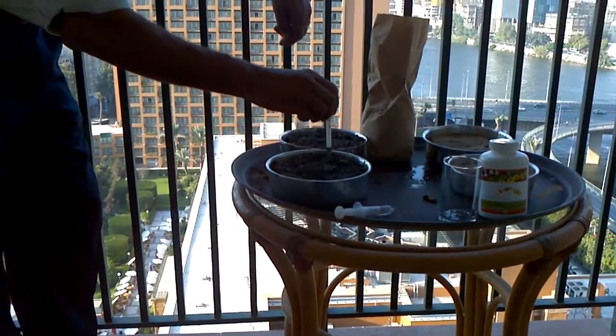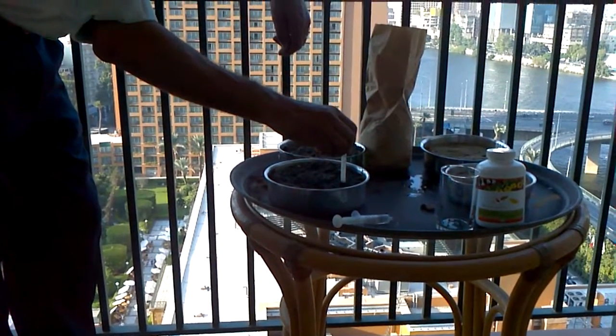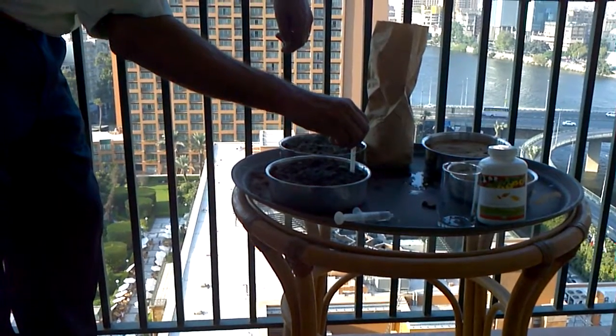We are now putting holes in the pans, about 10, to drop the seeds in at the same depth. We are using the hotel pen to create the same depth in the pans.